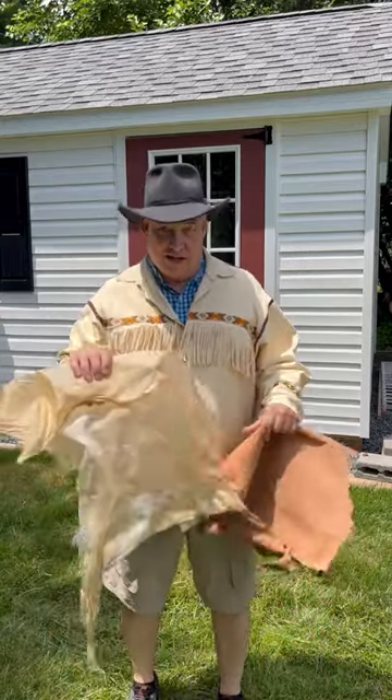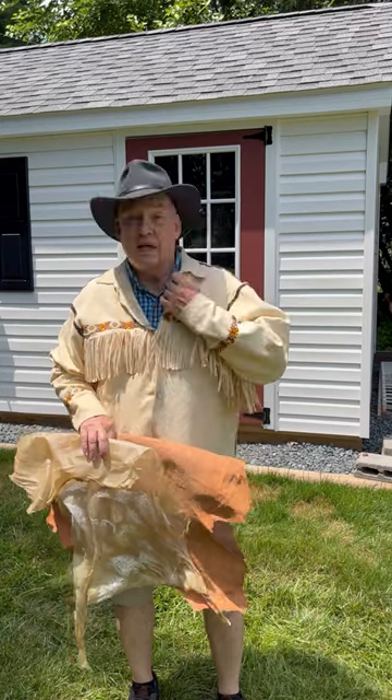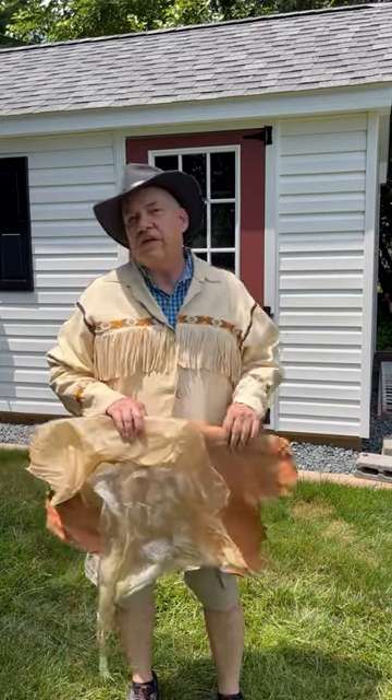Hey, Buckskin Bill here today to talk to you about turning rawhide deer hide into leather. I know I've done videos in the past of turning rawhide into buckskin, but buckskin and leather are very different and the processes are different. Let's get started.